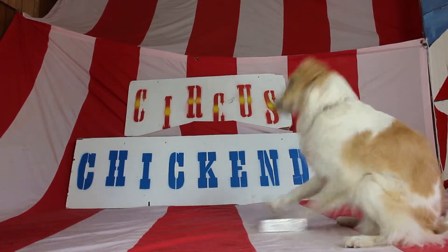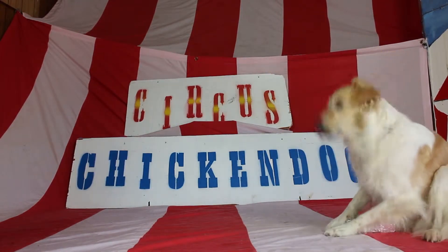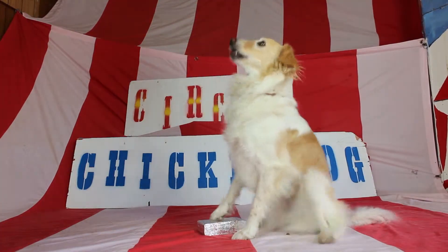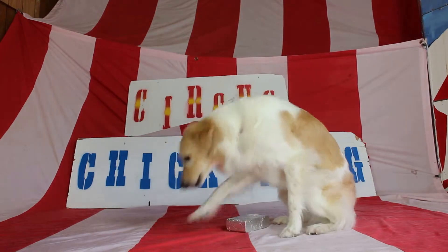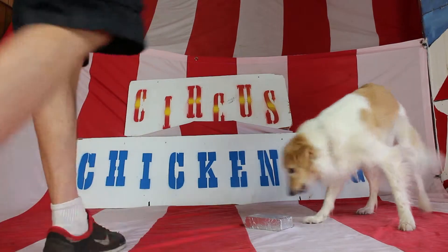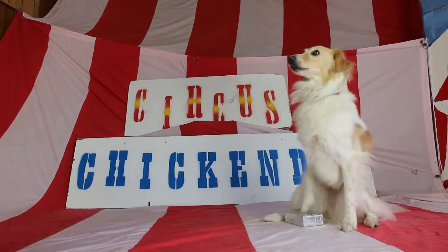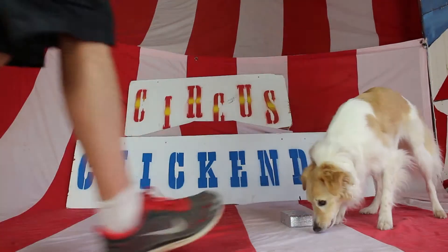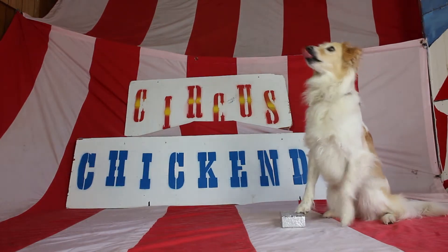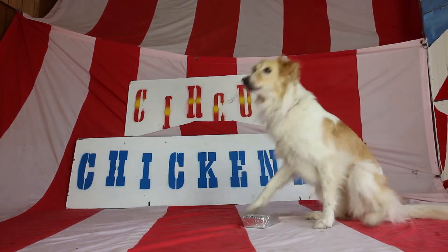That'd be great for playing the drums — I see playing the drums in your future, Moose, but that's not what we're looking for. There's a little scratching. Now I'm waiting, waiting, waiting, and she's starting to get it. Both feet are coming up and down, but for a millisecond her left foot is up, and that's what we're catching. Here's that key moment coming up.